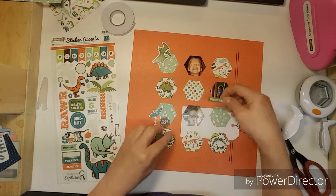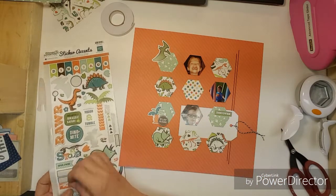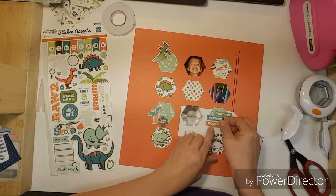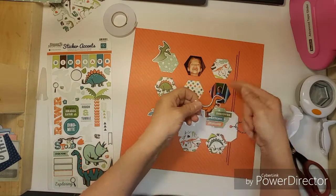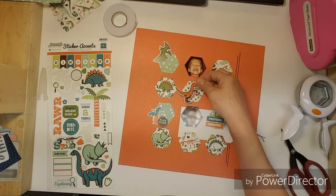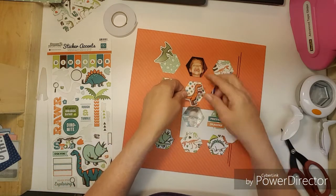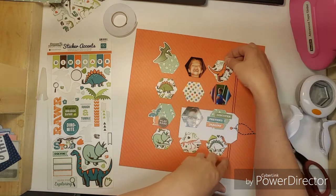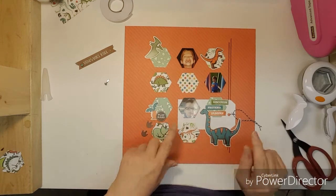I have these stickers — 'discover,' 'pretend,' 'imagine' — and I like this little guy here. He can go here... or here. My video stopped and I put these little feet here and this dinosaur here, then I thought about putting that there.